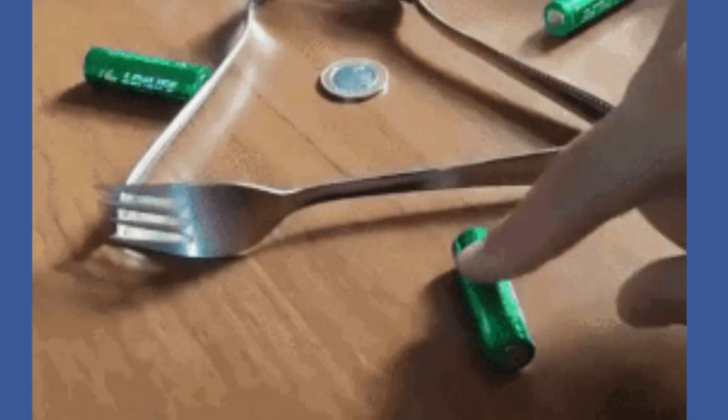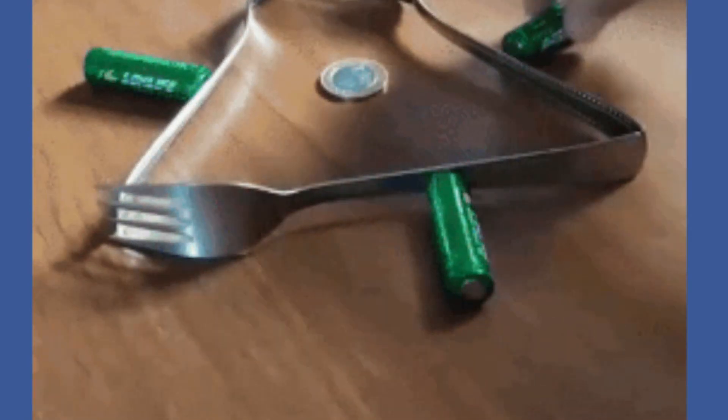I took a closer look. If you look closely right before the guy touches the batteries, you can see that the batteries are wobbling. And that's a telltale sign that the video was reversed, because he actually was letting go of it and it wobbled when he let go. And then in the reverse, it wobbles first and then he touches it.